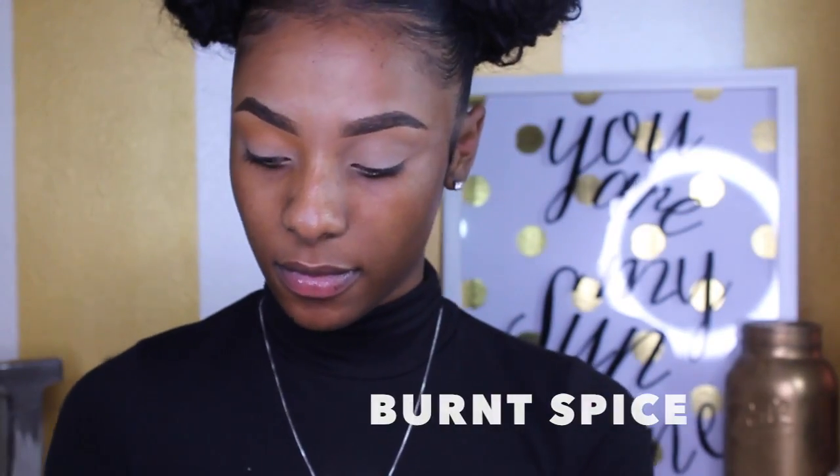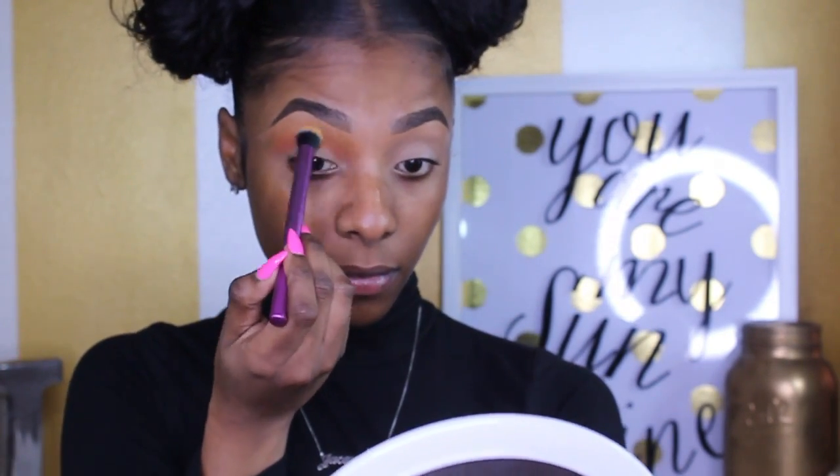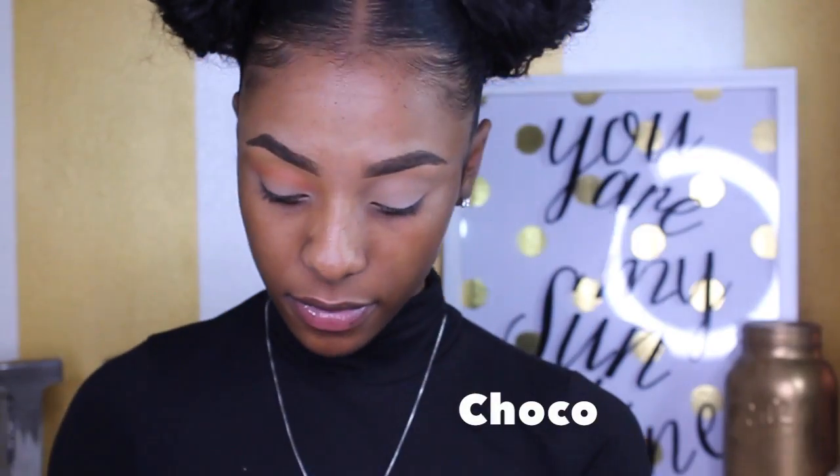I'm taking the color Burnt Spice and applying it right in my crease. As you can see, the colors are looking ombre, going from lightest to darkest — which is exactly what I was going for. You don't want the colors just clumping on top of each other, so buff them out with a fluffy brush and make sure they're blended nicely. Now I'm taking the shade Cocoa, placing it on top of Burnt Spice and traveling it up a bit because I want it a little darker up there and not so orangey.